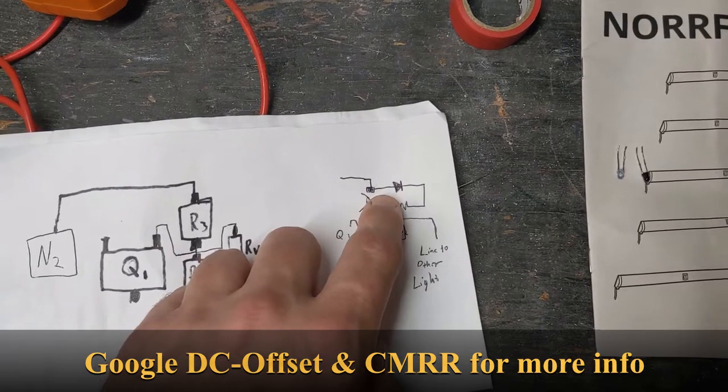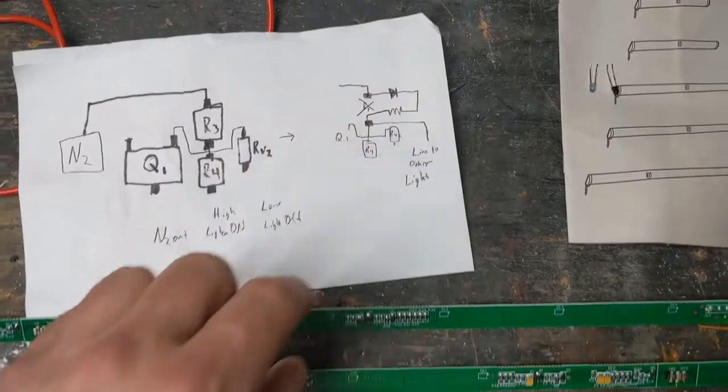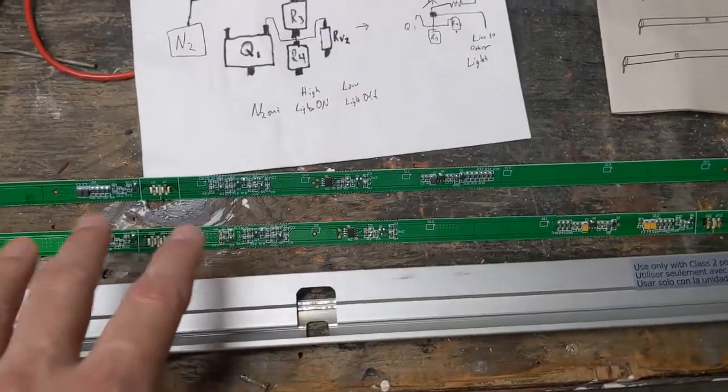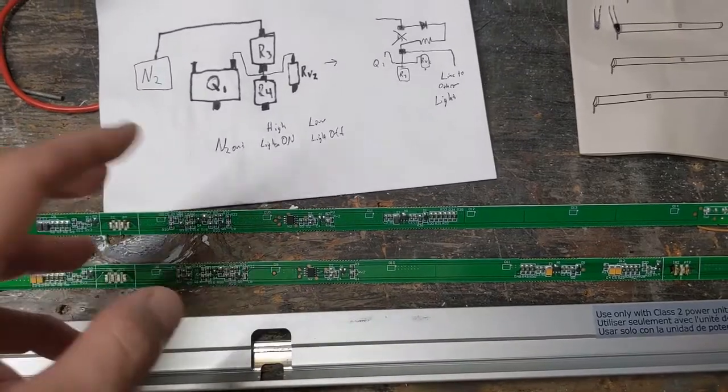I'm going to put in the resistor and the diode. The way this will work is that if either one of them detects the door open, it'll transmit and turn both lights on.